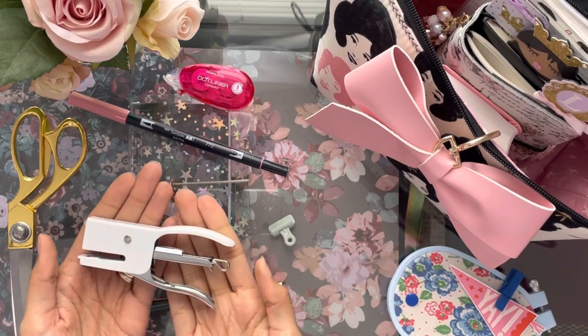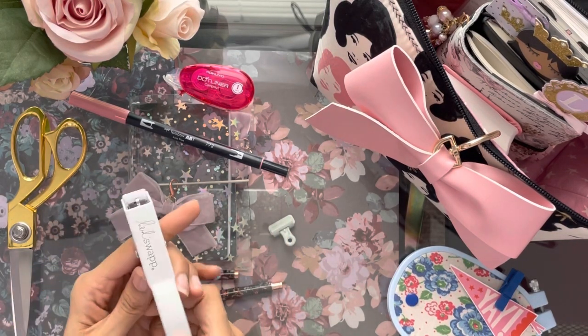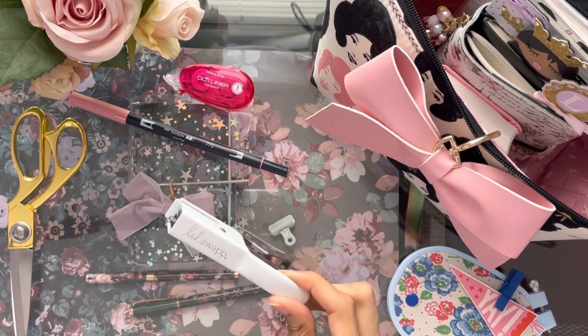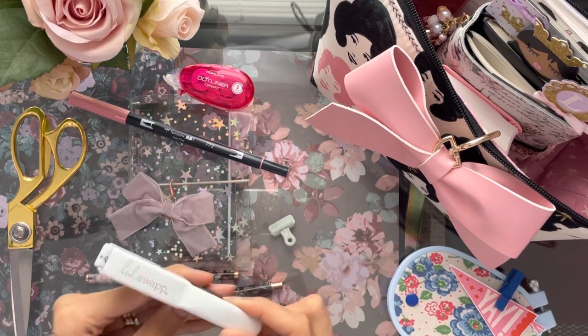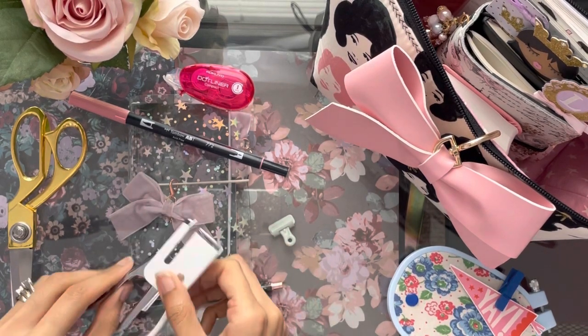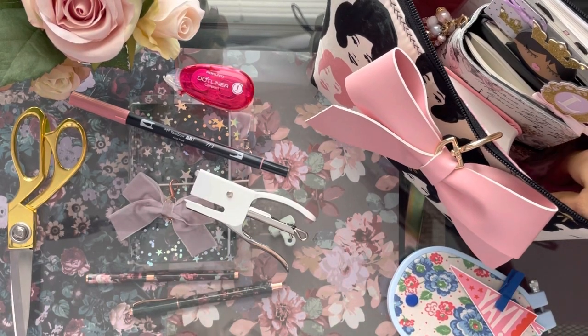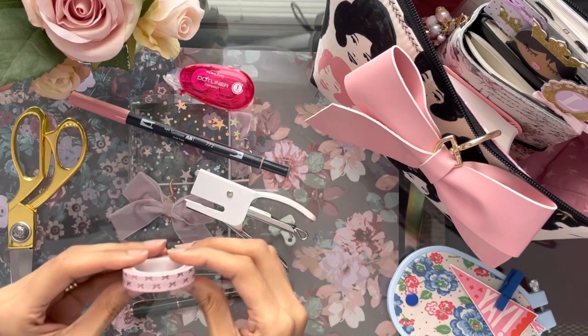Every day I use a stapler. This is my Hidey Swap mini stapler and it actually has pink staples in it. I use it for decoration in my artwork — when I want a cute staple.